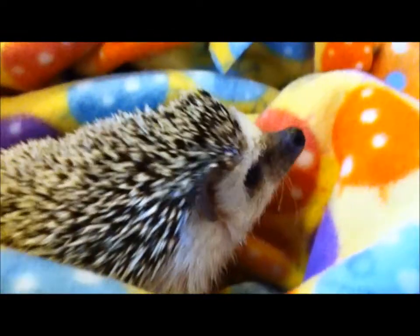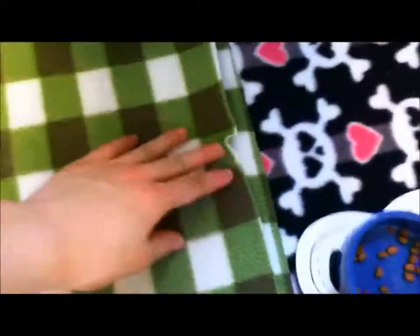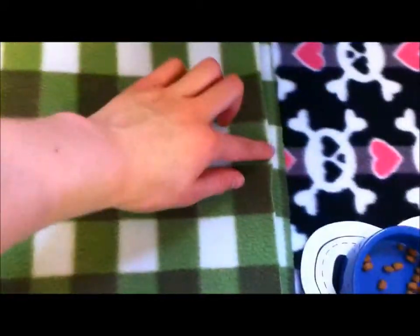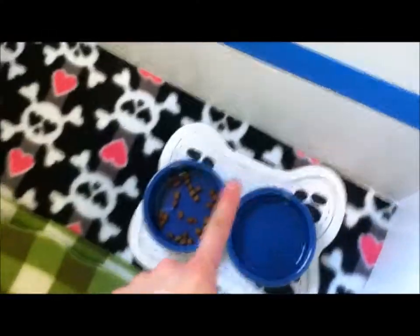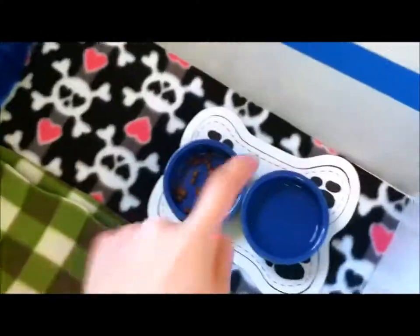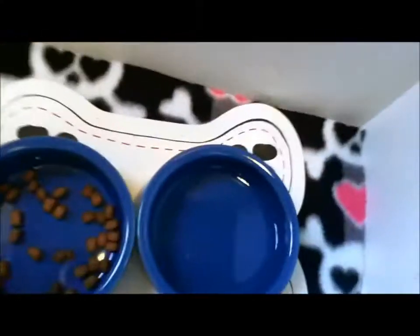So now I'm going to show you Remy's cage. Remy is in a 3x2 CNC cage and for her bedding I use fleece liners that I rotate out every week. Here is her green plaid one and then she just has this skull one with hearts. Right here is her placemat and her food and water dishes — you can't really see the water because it's transparent. Right there is her blue sparkly igloo and she's inside of it, and she just has some more fleece in there for burrowing.